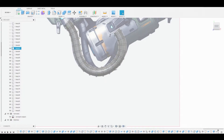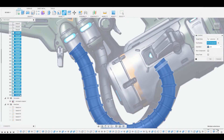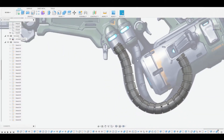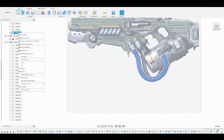Now we'll combine these: select the main pipe, then select the first little body, and shift-select the last one. Let's change it from join to cut and hit okay. You can quickly see we have the shape we wanted. Now we can right-click and unisolate this pipe or wires.